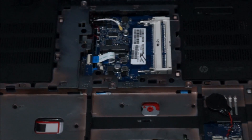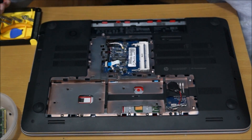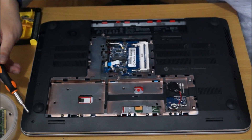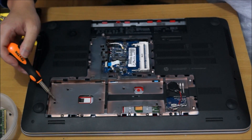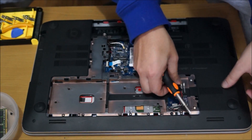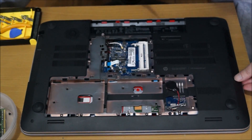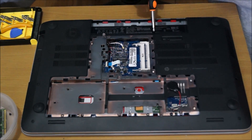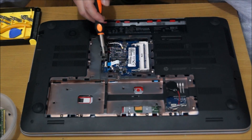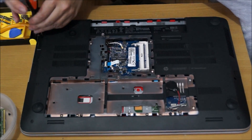Now we need to remove the back plate entirely. To do that, we have to remove every screw on the back. There are three screws on the DVD drive area, and three screws around that. There are also two screws on the back feet near the LCD screen that I'll point out later. Just pause the video when you need to locate them.